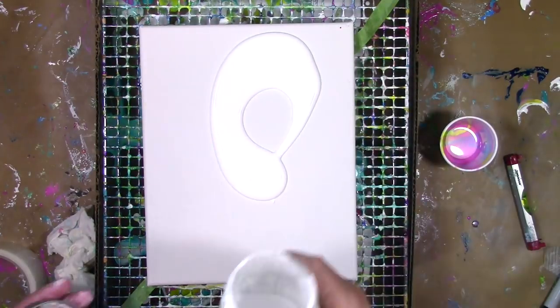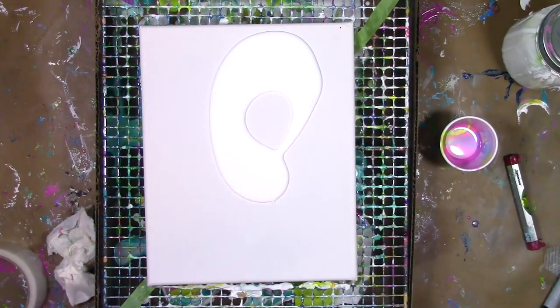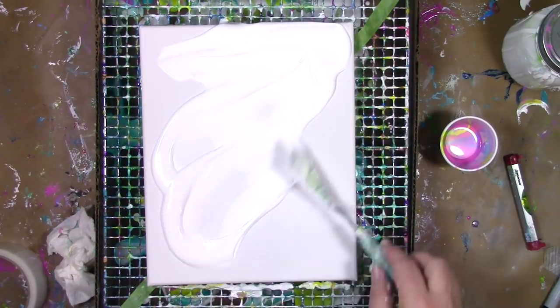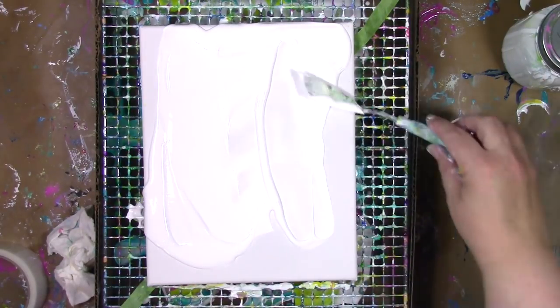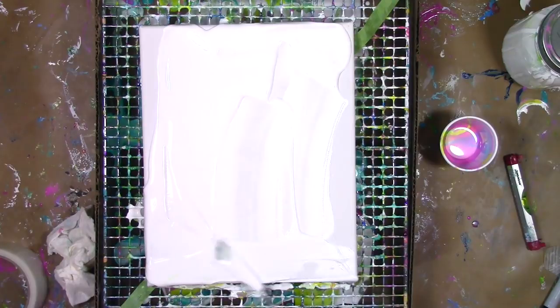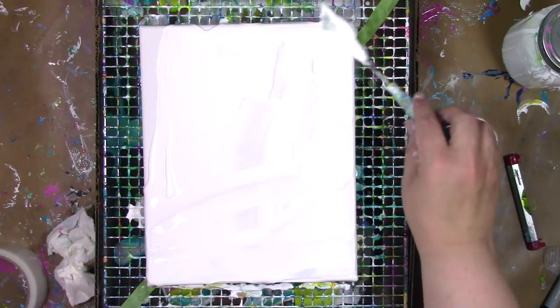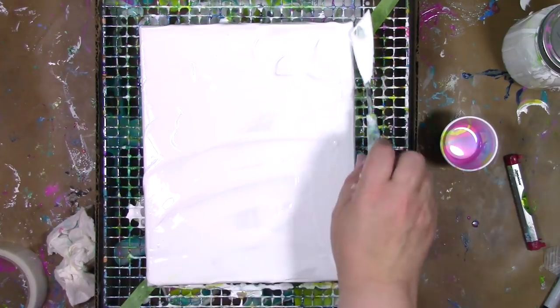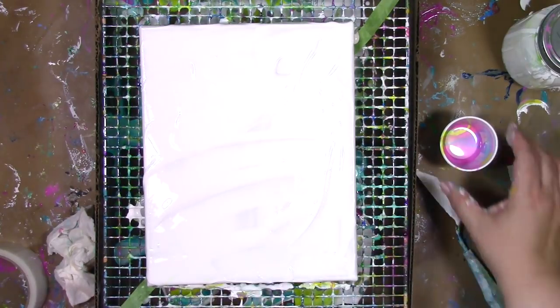I'm going to put a layer of white paint on the canvas — a generous amount — and I'm going to spread it all around. I'm using a palette knife here, but you can use anything to spread it around, from a piece of cardboard to your hand. Whatever makes you happy, you just need to get that white paint all around, and once I've got that, I'm ready to bring in the color.